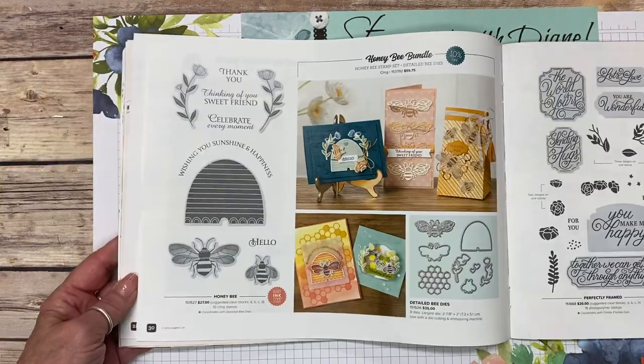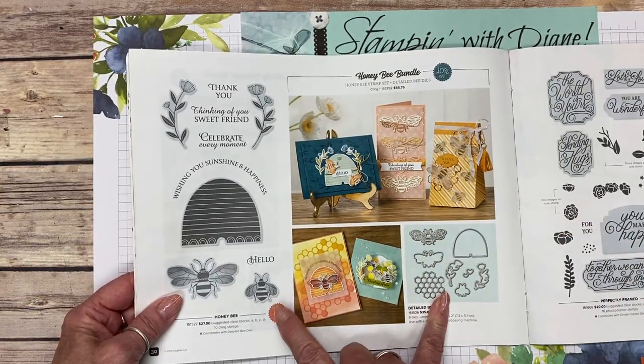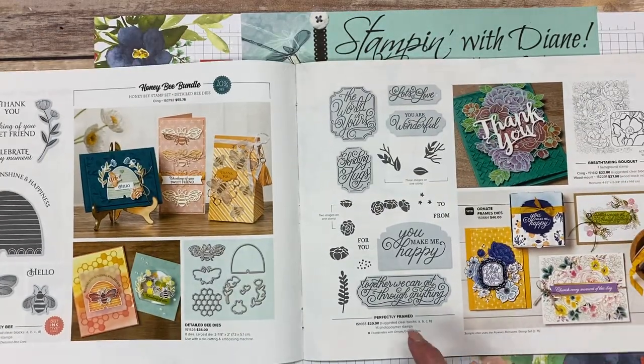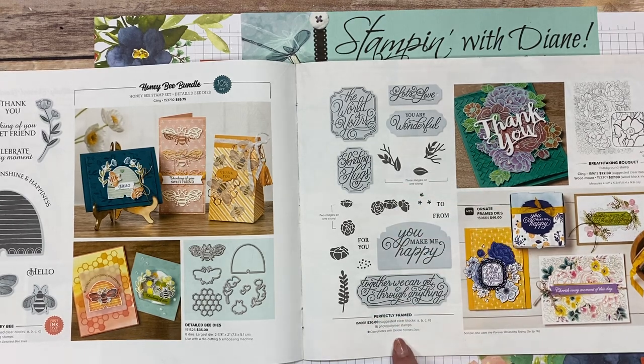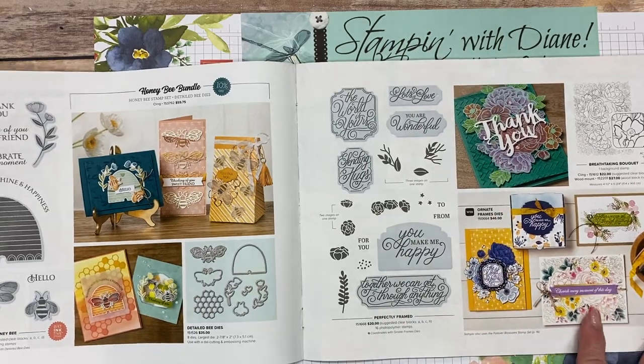Then of course the honeybee — there is something that coordinates with the celebration catalog on that. I think this one's going to be really popular. They brought an awful lot of the dies forward — this one coordinates with the ornate frames dies, so there's that to go with it.